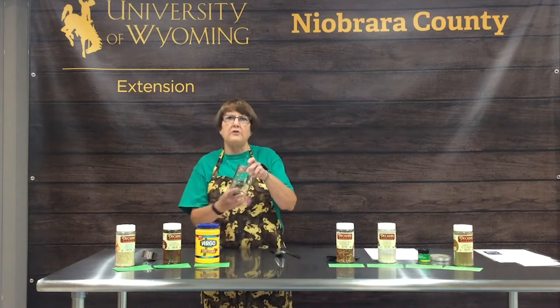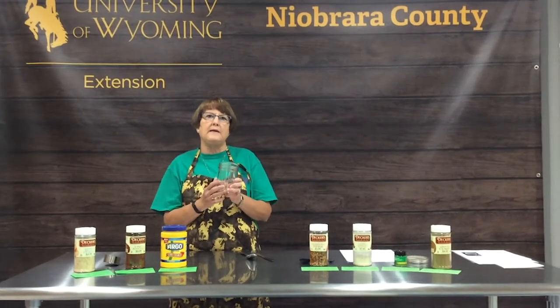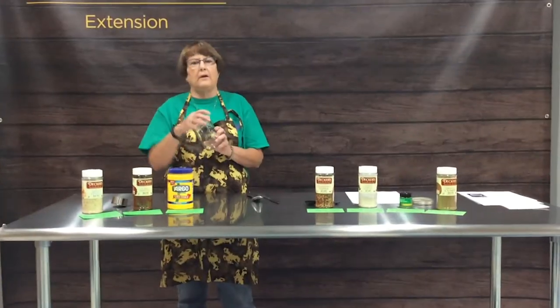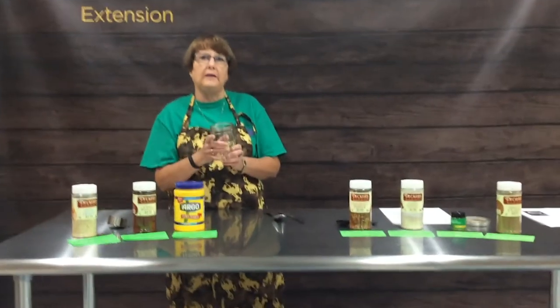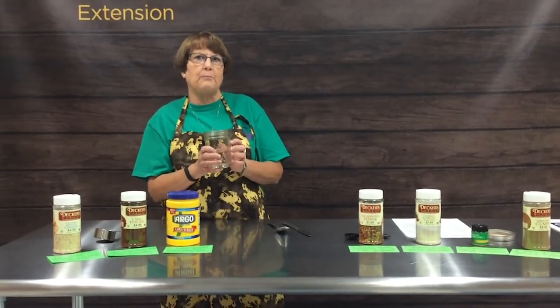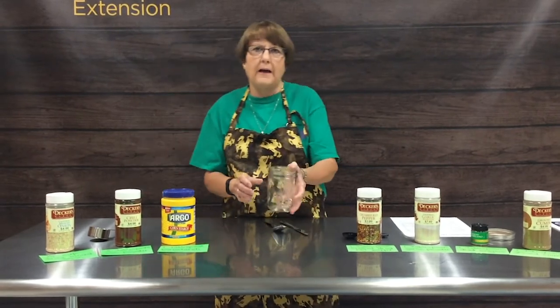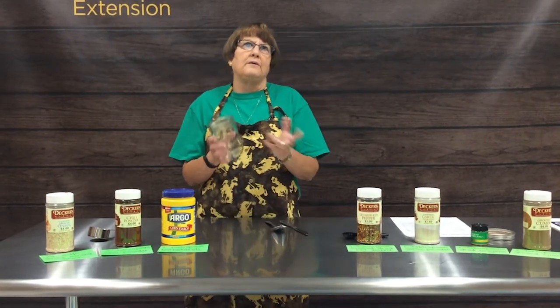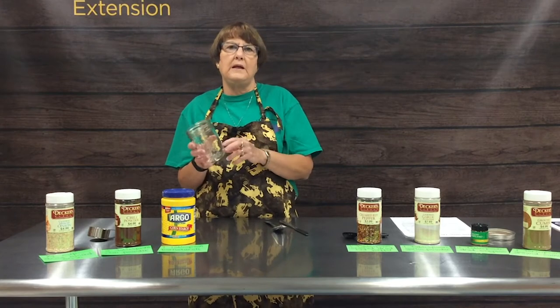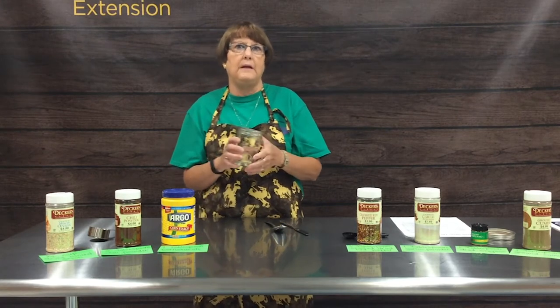We're going to use a canning jar because that way you can keep it tightly closed and store it in a cool, dark, dry place for optimum storage. This recipe will make enough seasoning to equal six packages that you would buy in the store.